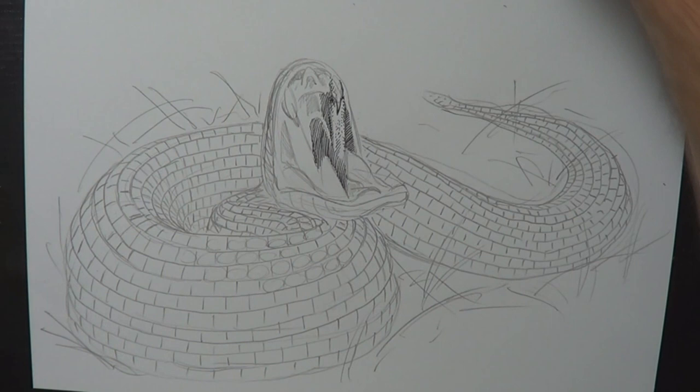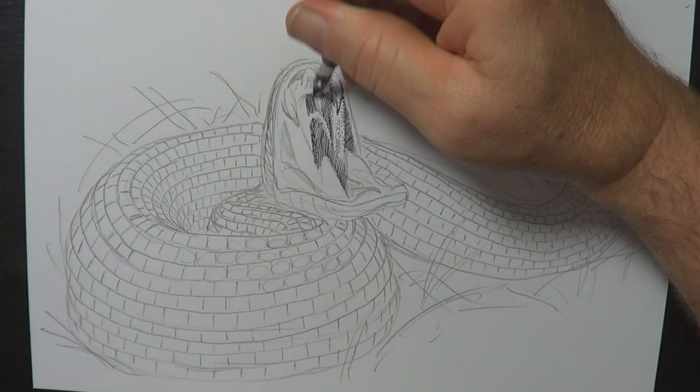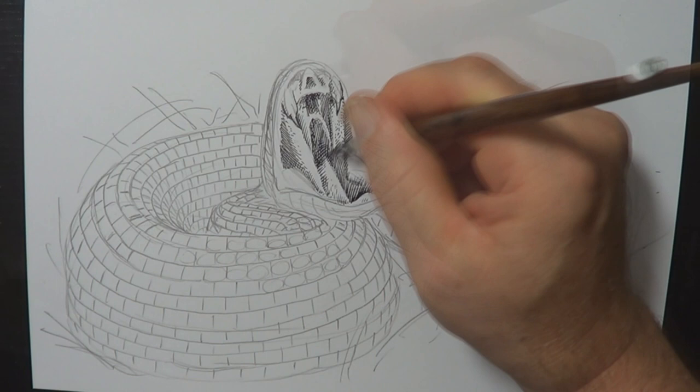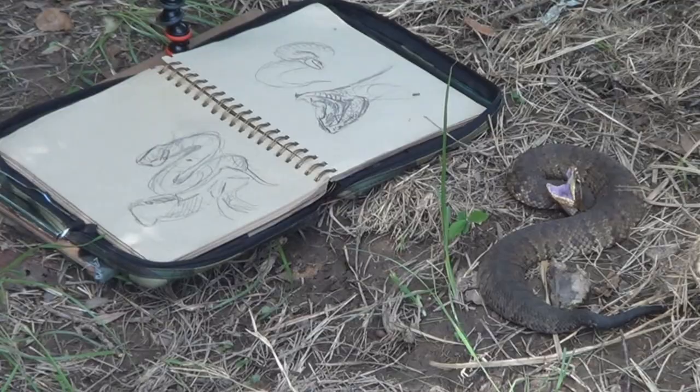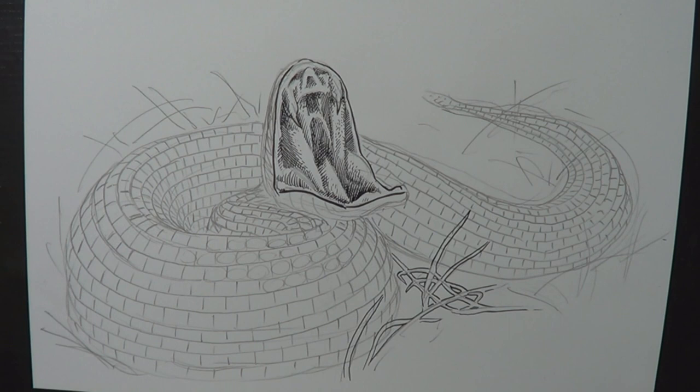I'm going to get out the Indian ink and my nib pen and knock out some of the details. Again, working on that mouth — it is called a cottonmouth after all, and it's a very important feature of this snake. When it feels threatened, it puts its head back over its body, opens up its mouth, shows off its fangs — looks absolutely awesome and gorgeous. It's basically saying, don't mess with me.